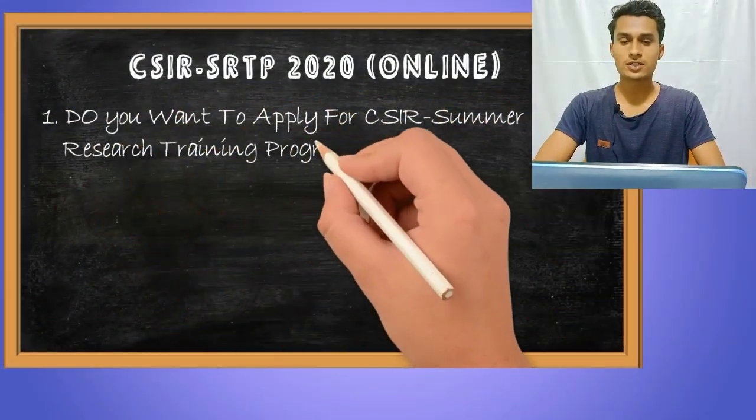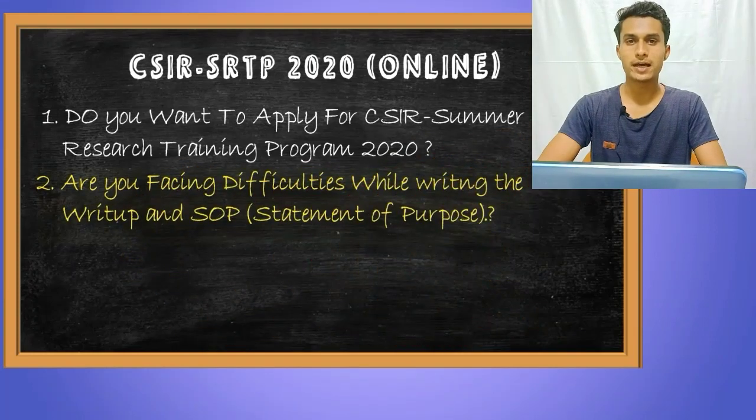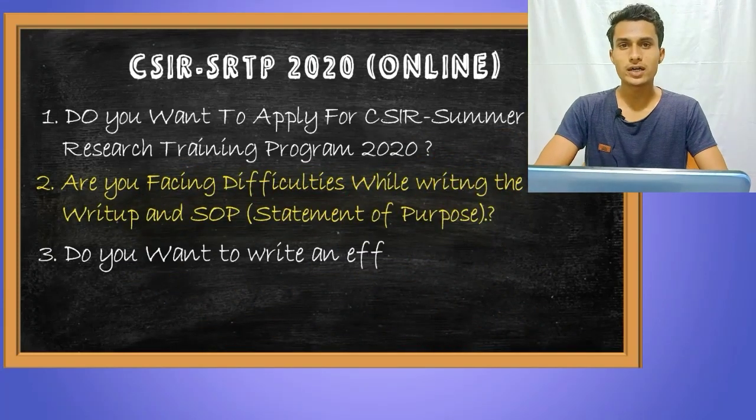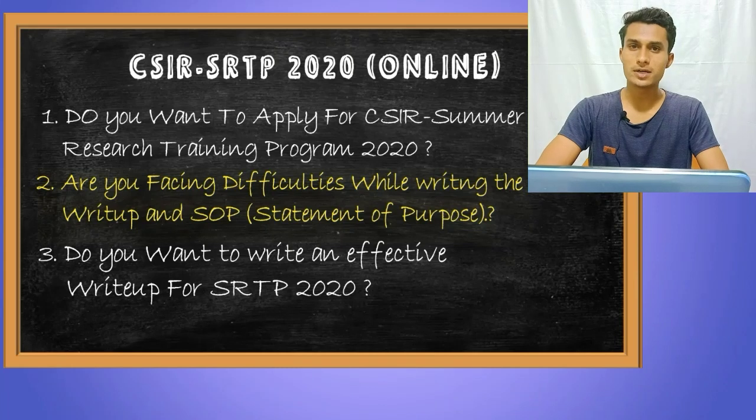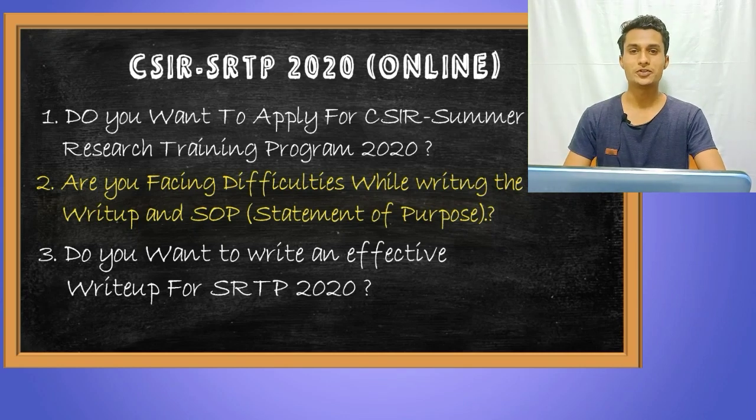Do you want to apply for the summer research training program? Are you facing difficulties while writing a statement of purpose and title? Do you want to write an effective write-up and statement of purpose for the summer research training program? If yes, then this video is specially for you. So stay tuned and watch the complete video tutorial.